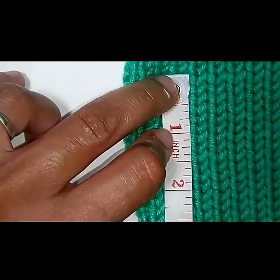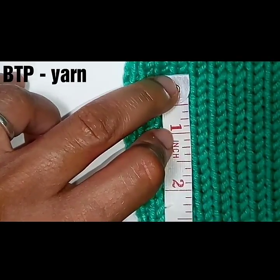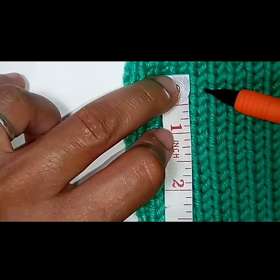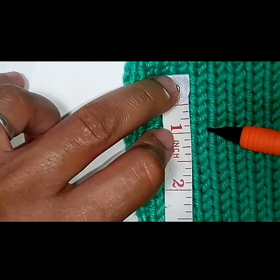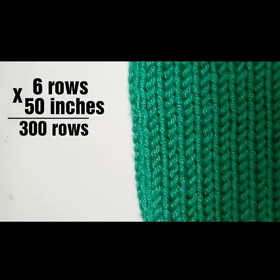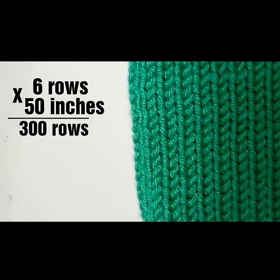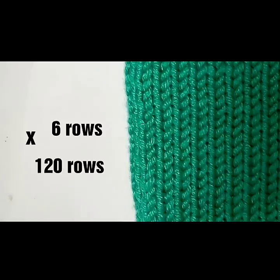The last yarn we're going to look at is called Big Twist Premium. Once again, lay your measuring tape down and count the rows: one, two, three, four, five, six — six rows equal an inch. Our garment is 50 inches, so six times 50 equals 300 rows. This can work with anything — let's say you wanted a garment that was only 20 inches long: six times 20 equals 120 rows.